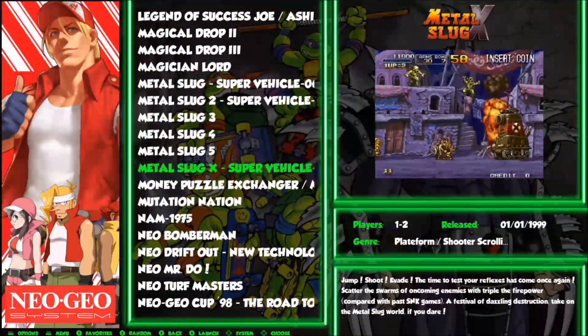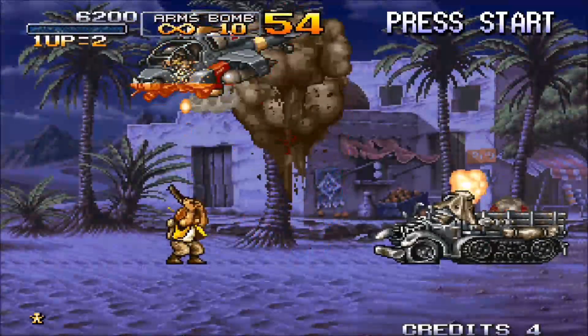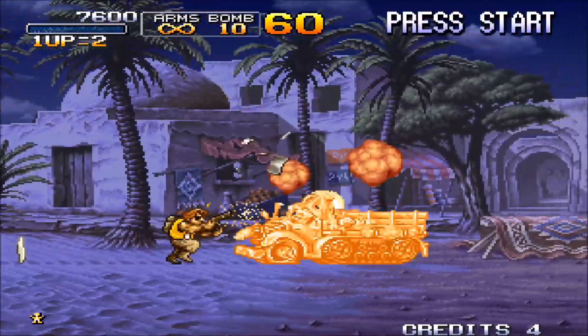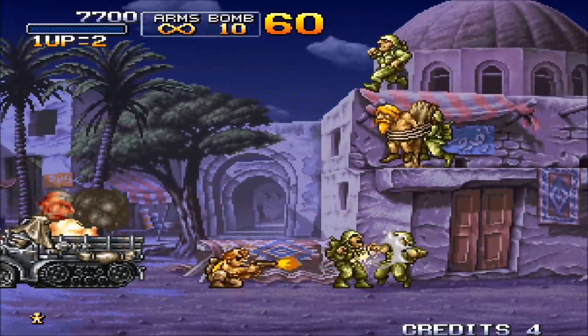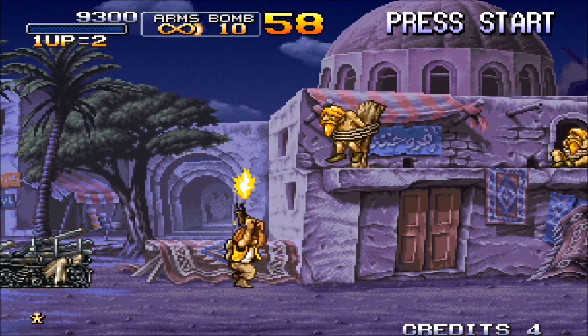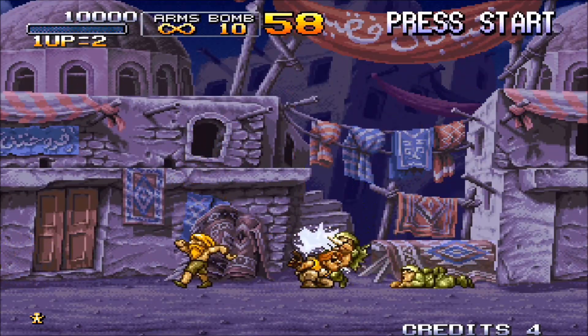Now it's time for some Neo Geo, and what better game than Metal Slug. After testing a few different games for Neo Geo, everything seems to be good to go — I haven't noticed any speed drops, everything seems to be playing nice and smooth, although I did notice a little bit of light screen tearing towards the top of the screen. I think this will be easily resolved when the official RetroPie gets released.